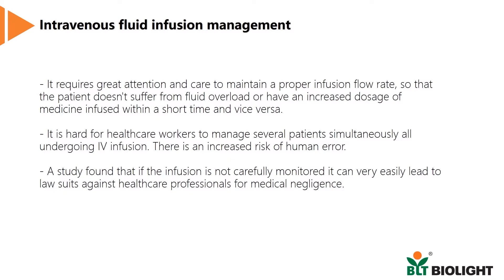On the contrary, if the rate of infusion is too slow, it could lead to inadequate fluid being infused, causing conditions like volume deficit, which could lead to hypoxic shock to the organs, especially the brain.